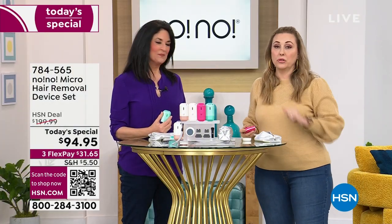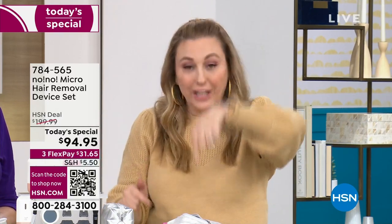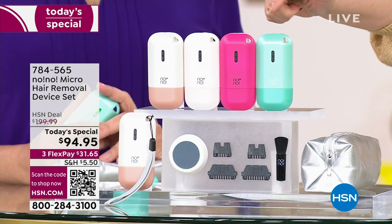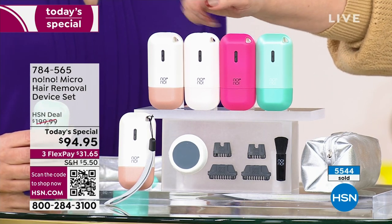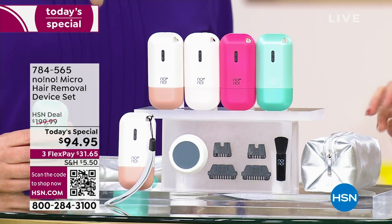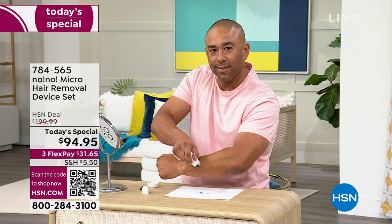Where else are you going to get it but here at HSN? This is an exclusive offer. When it's on Instagram and TikTok, we can't get it for six months at a time. We scooped these up. TikTokers can't get these unless they call HSN right now, go to hsn.com, or use the QR code. Last call on the mint — down to two dozen. Hot pink and light pink are flying out the door. Light pink is really a pretty blush color.